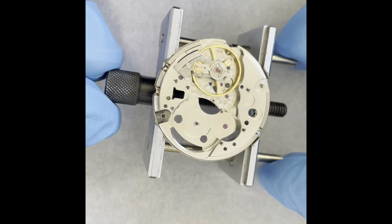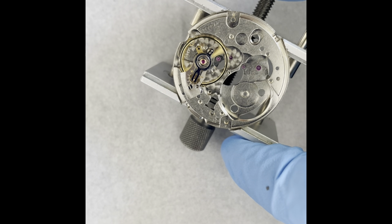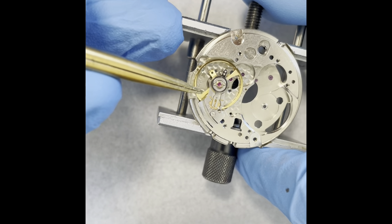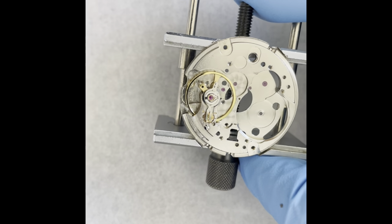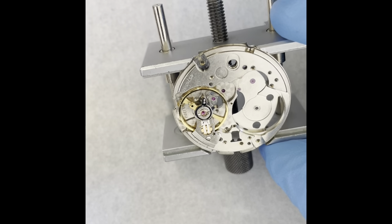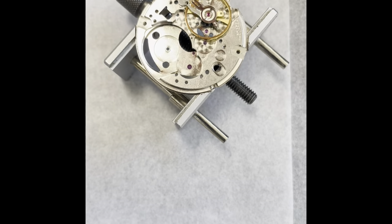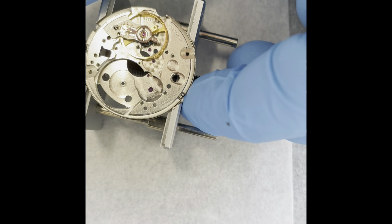I've fitted the shulker protection jewels back into the balance and the balance is moving nice and freely. I've also re-greased and put the mainspring back into the barrel. This balance protection is an in-house construction which is also the inspiration for the Citizen Parashock protection — so it was very advanced for its time.